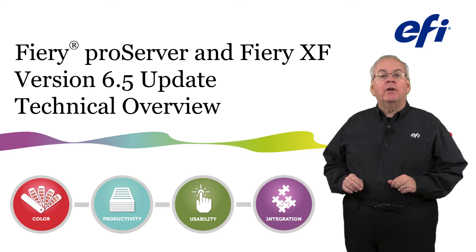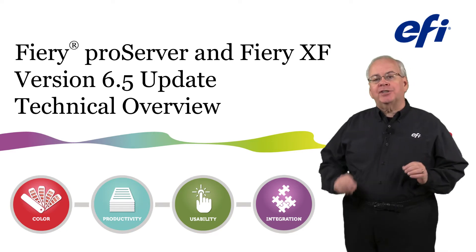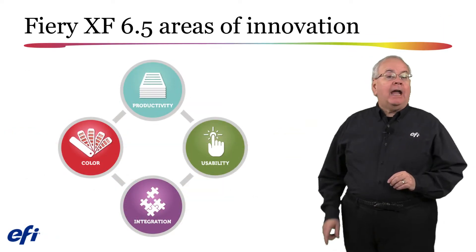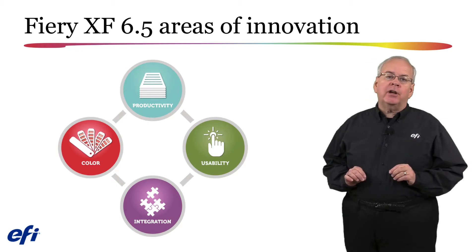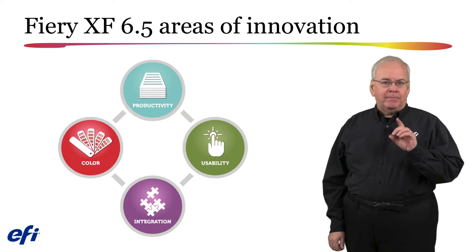Welcome to this technical overview of the newest version of Fiery Pro Server and Fiery XF, version 6.5. I'm John Nate with EFI, and this update provides you with added functionality and improvements in the areas of color, productivity, usability, and integration.